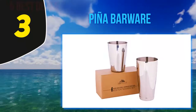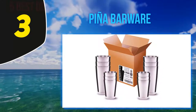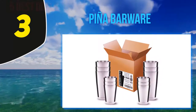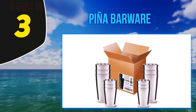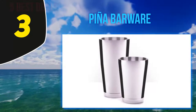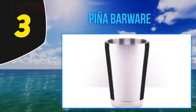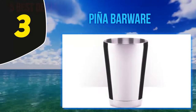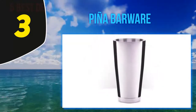At number 3, Peanut Barware. This pair of Boston shakers comes in a mirrored finish or a brushed finish. Both are made from high-grade stainless steel, so you'll get no taint in your drink, no staining, and a long lifespan. A few customers have complained about small rust spots — disconcerting from stainless steel — so we'll let you make your own mind up about that.